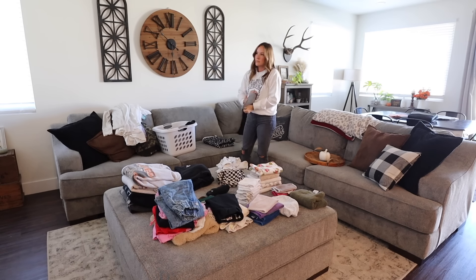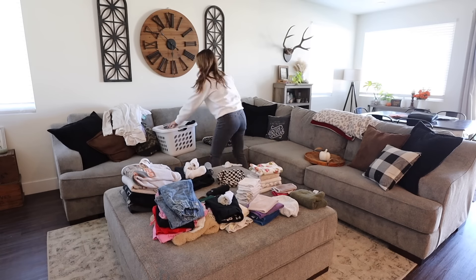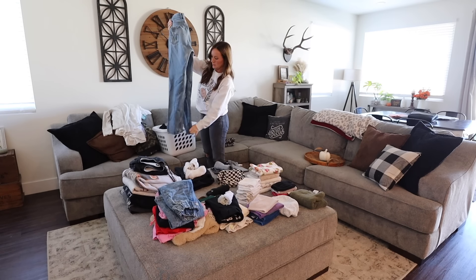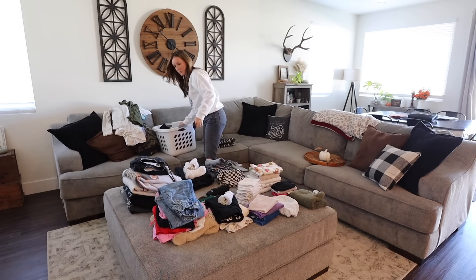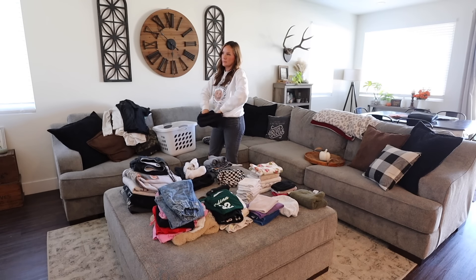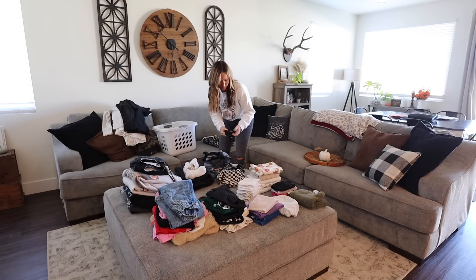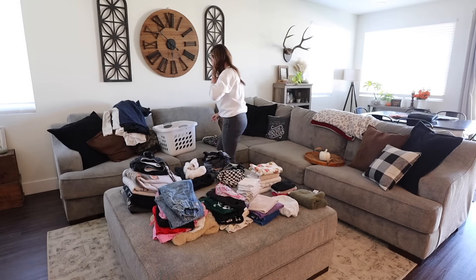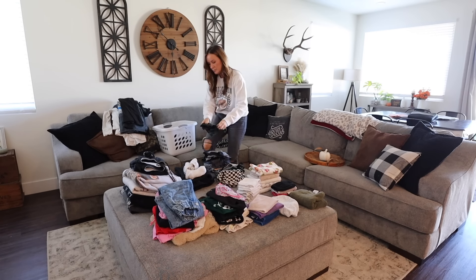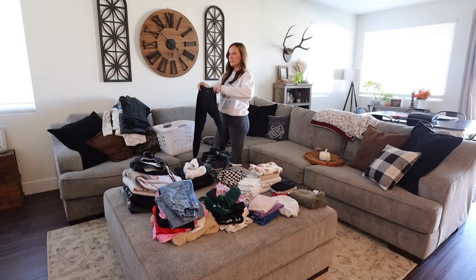There are so many episodes of Vanderpump — 10 seasons — so I've just been watching little by little whenever I have time. I'm finally on season 10 now, which is what I'm watching while folding laundry and cleaning. I'll probably watch The Valley when I'm done and also the most recent season of Sister Wives. Donnie and I also started rewatching The Walking Dead at night, and our son Brody has been really into watching it with us. The Bravo reality dramas I usually just watch by myself during the day.